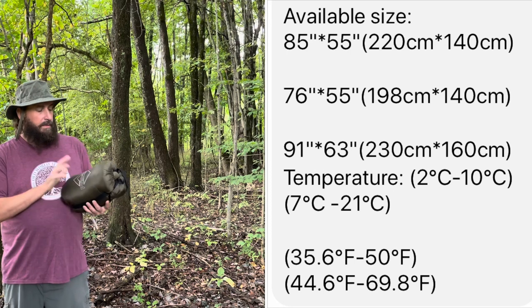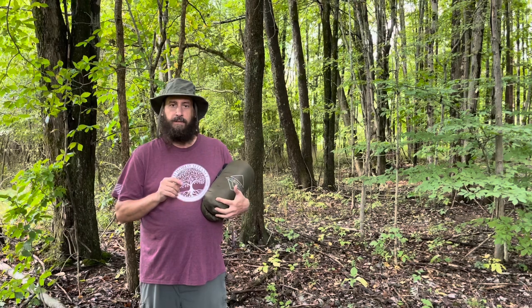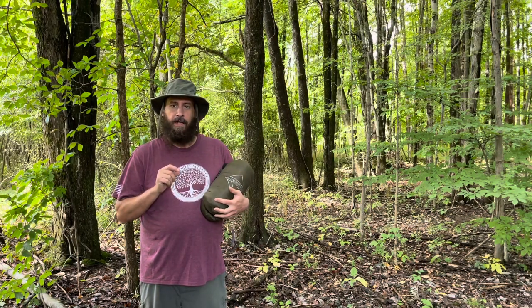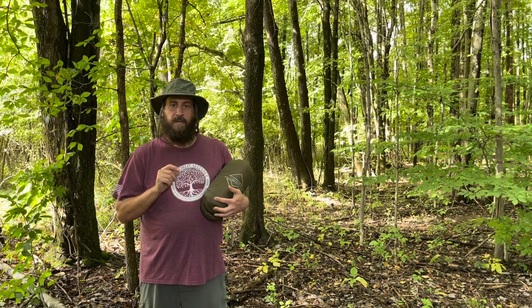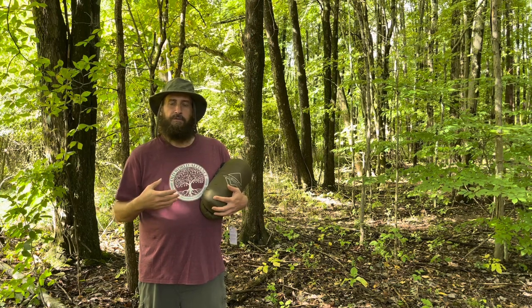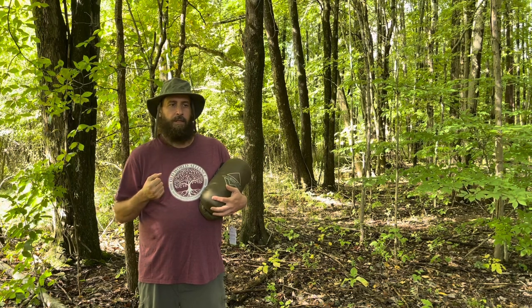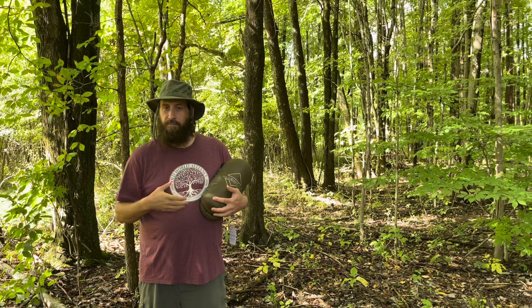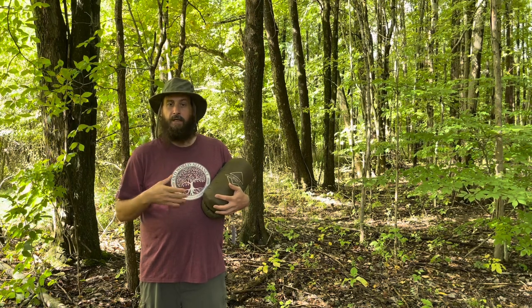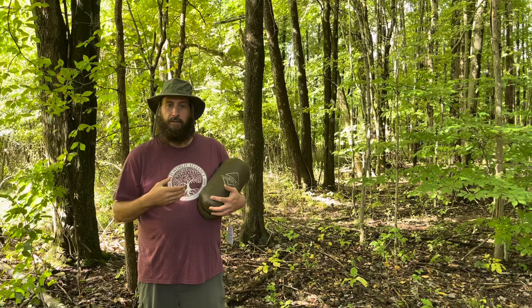This is the top quilt from One Wind Outdoors and I want to tell you a little bit of backstory on this. I have been looking at the Helicon Tex Swagman Roll for years. If you don't know what the Swagman Roll is, it is an insulated poncho liner that can be converted into a sleeping bag. You can use it as an under quilt for a hammock, as a top quilt, or as a blanket. It's a very versatile piece of kit, but primarily it is an insulated poncho liner with a hood.